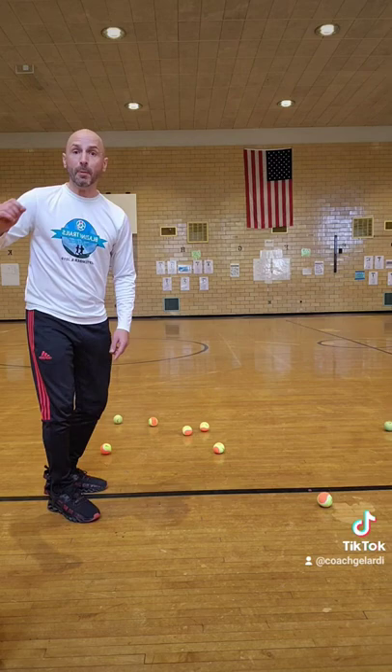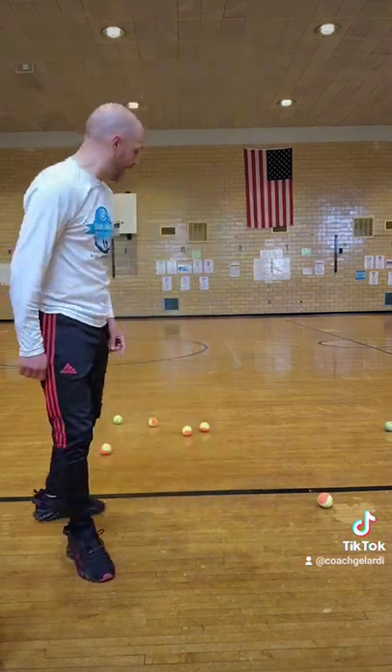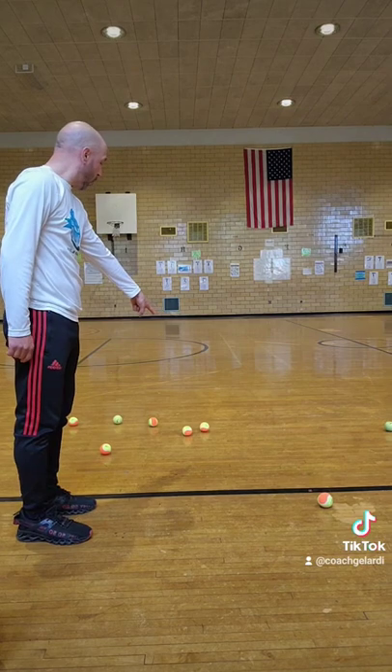The teacher counts down three, two, one, where players have to instantly go over and move that ball. But if the teacher counts down three, two, one, zero, and that ball wasn't moving still, the challenge is over.